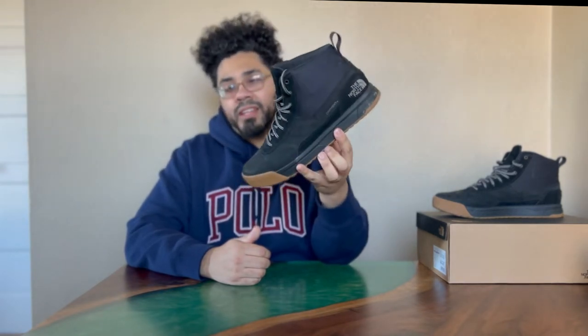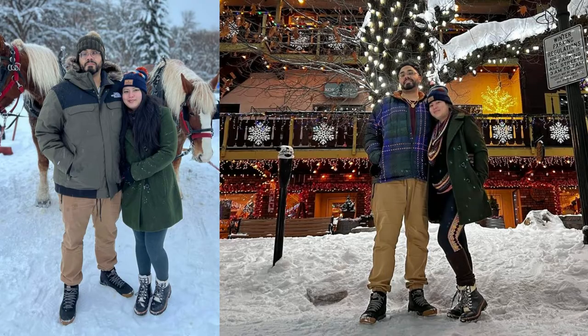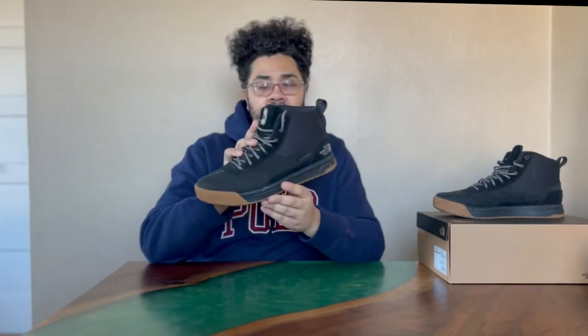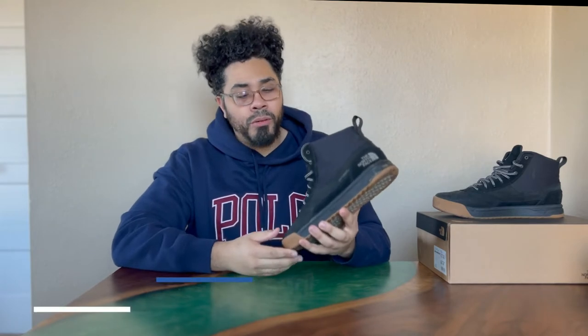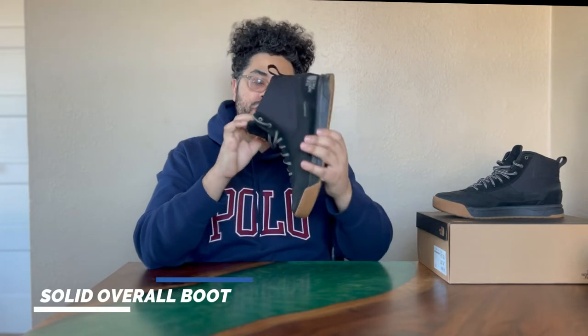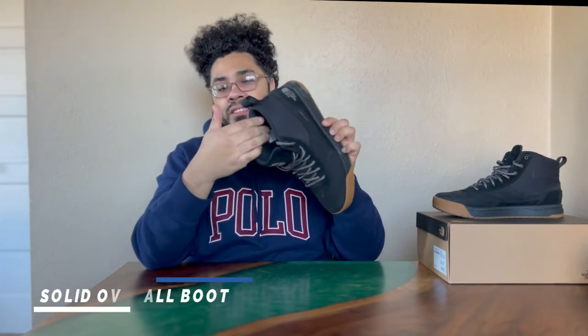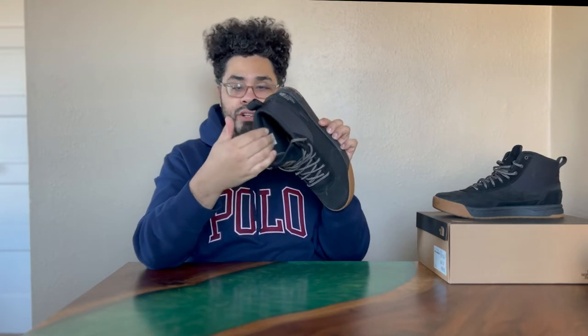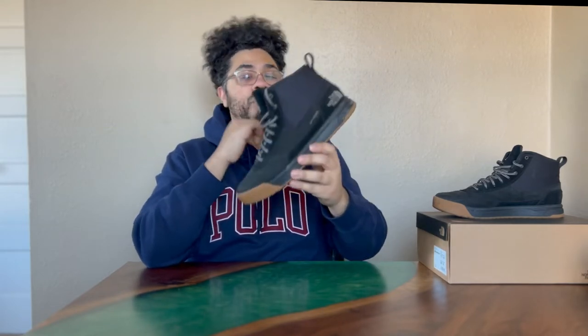Solid boot. I wore these during the wintertime, during crazy winter — December, big time snowstorms. You can see the photos I posted right here that it was pretty cold out. But these held true. They kept my feet nice and dry, very warm. The moisture-wicking — that's the big dry vent thing they talk about with these boots — it wicks away moisture on the inside of the boot so you don't get sweaty where your toes are at.